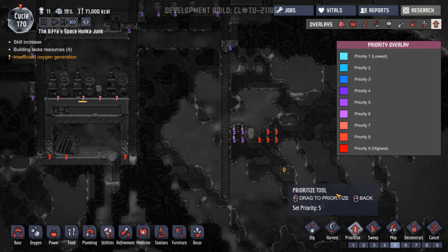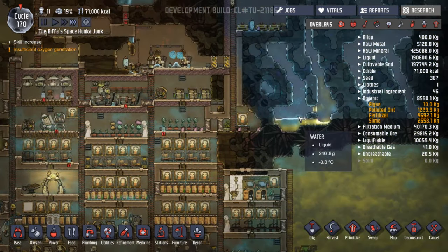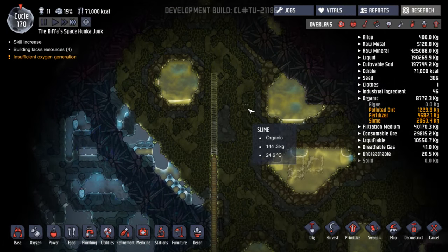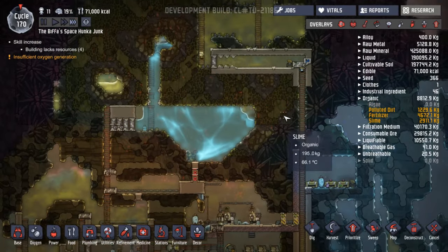They can get in there and do these now, but I'm not doing that just yet — I want to do some building first. How high are we getting up here? Lots of gold amalgam turning up. More wheezeworts over here — I don't think we need to do anything with those yet.